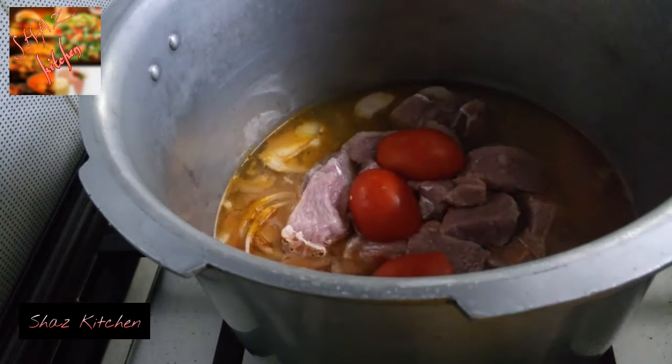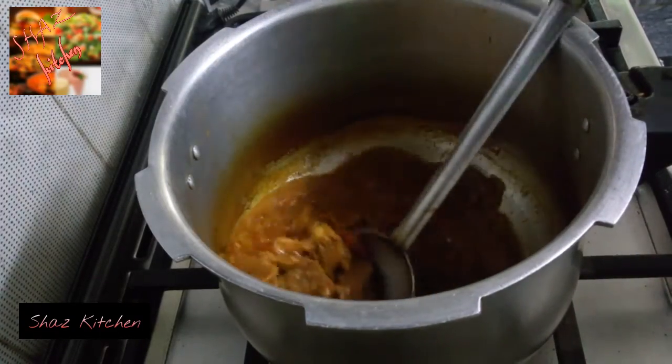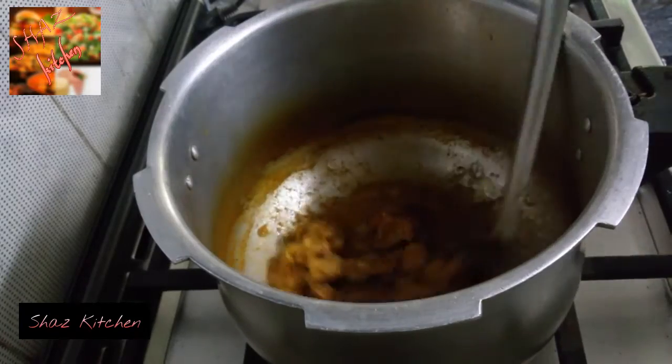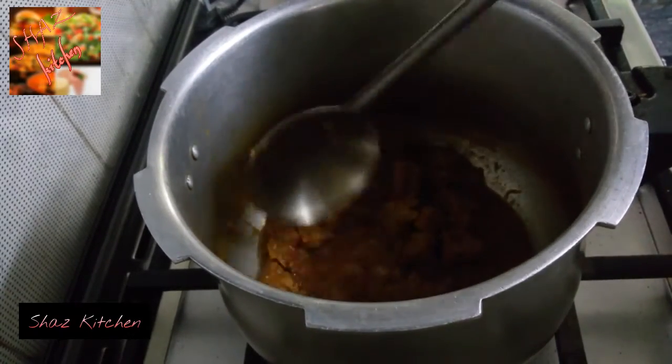Add the beef. Add the meat to the pressure cooker and close it. Keep the meat under pressure for 5 to 7 minutes to cook the meat.